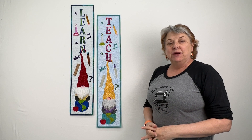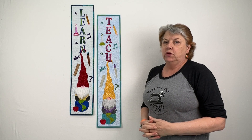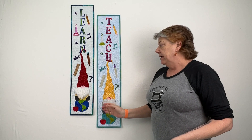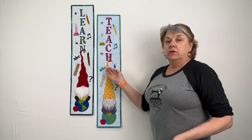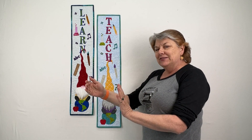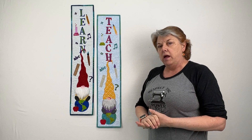Hi, this is Sam Hunter from Hunter's Design Studio and we have a couple more gnomes for the gnome family. These guys are the learn and teach gnome, and both of them are in the same pattern — two sets of letters for you. This is part of the gnome series, designed to be used in a rotating manner in a narrow spot in your home or sewing studio, but these guys are also pretty much made for your educators and librarians as well.